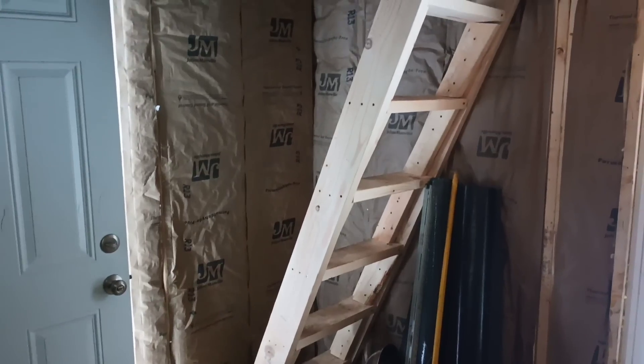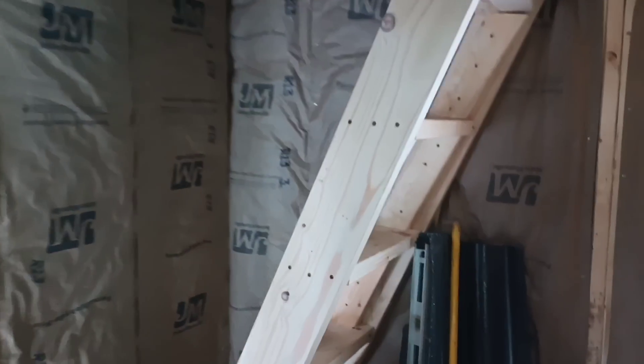Here's our staircase going up to the loft. Let's take a walk up there.